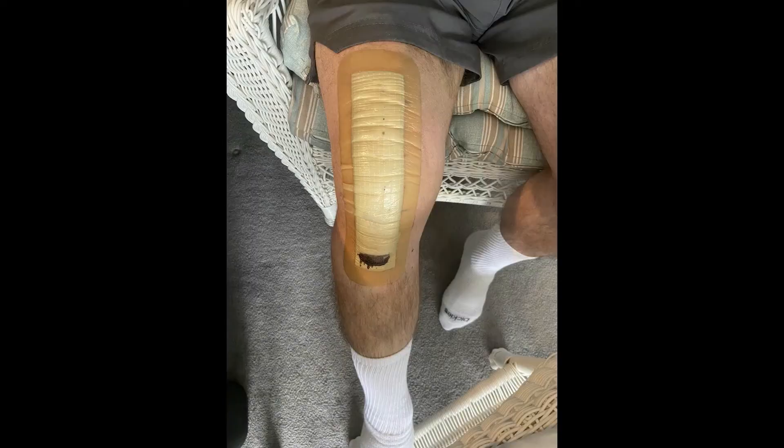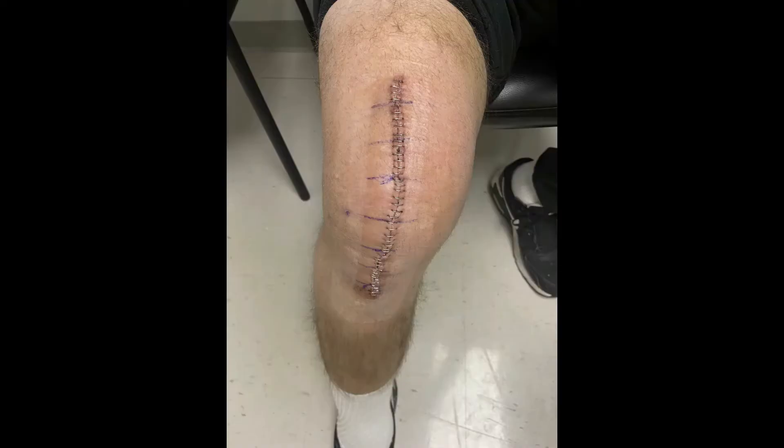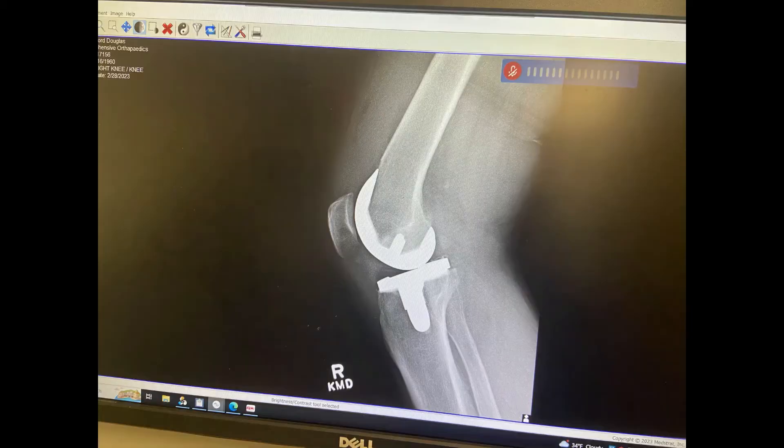Here are some pictures of the incision and the staples from the surgery itself. You can see my knee is quite swollen. The staples weren't too bad — came off and looks pretty good. This is after a couple of weeks, heals up nicely. And that's of course the x-ray of the implant itself.